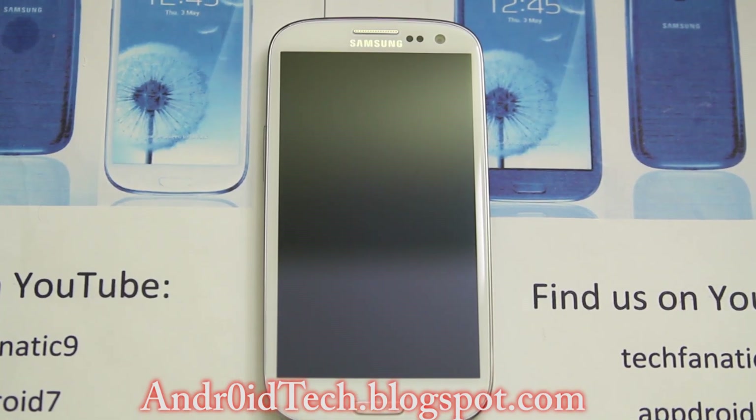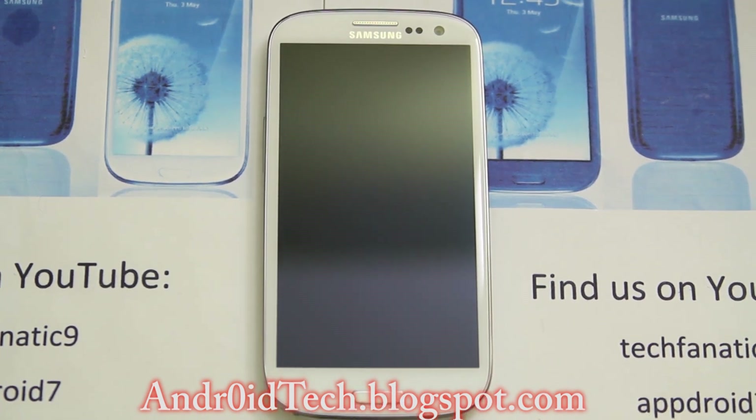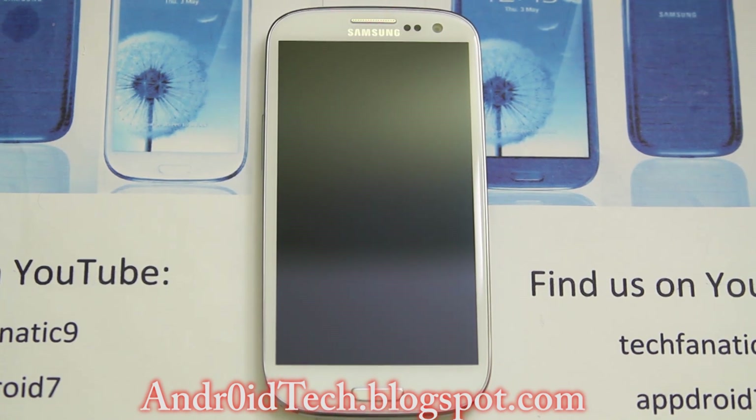What is going on YouTubers, Abdurahman here from Andro Tech Black Spot. Right now with another ROM review — this is the official 4.1.2 Jelly Bean from AT&T for your Galaxy S3.